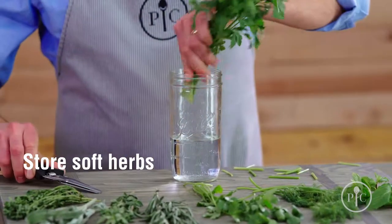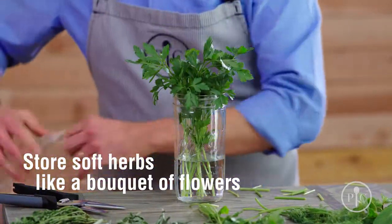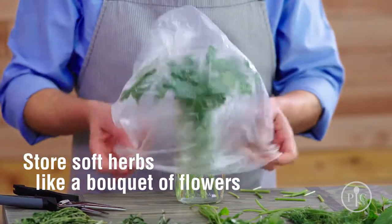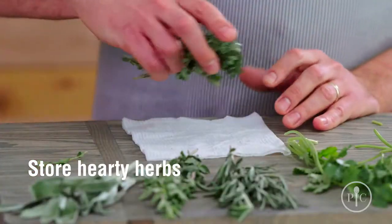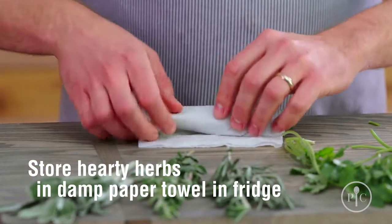Storing your herbs, whether homegrown or store-bought, is simple. Most herbs can be refrigerated. We like to store those softer herbs in a glass with a little bit of water, then covered with a plastic bag, almost like you're storing a bouquet of flowers. Heartier herbs should be wrapped in a damp paper towel and stored in the refrigerator until ready to use.